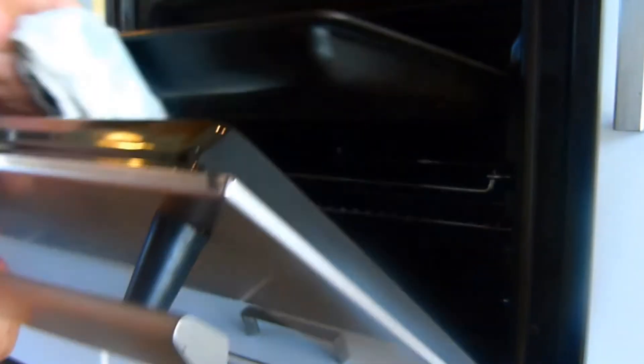Then it's off to a 180°C oven for 30 to 40 minutes, or until golden brown. Remove from the oven and serve hot.